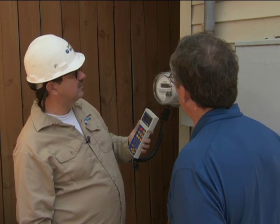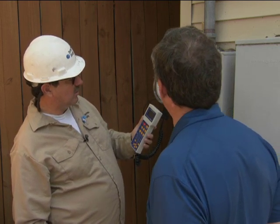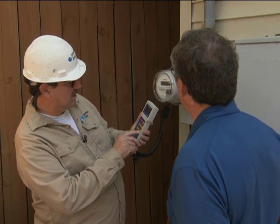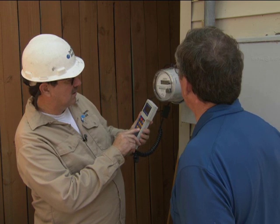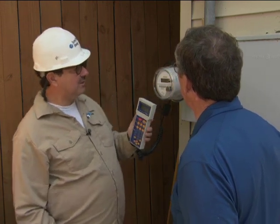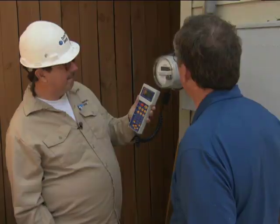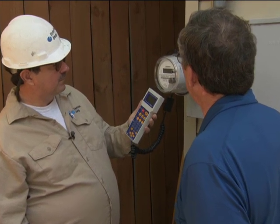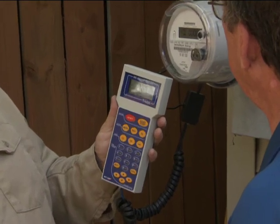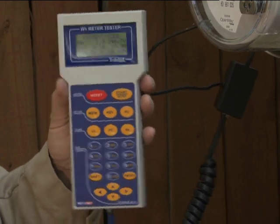I'm going to make sure everything's correct on the meter. What this does is it tests a full load test — like if you have a big load on in your house — and then it'll test a light load test, which is on the lower end. It's introducing load through the meter, and a predetermined load for a certain number of revolutions tells what this meter should run.